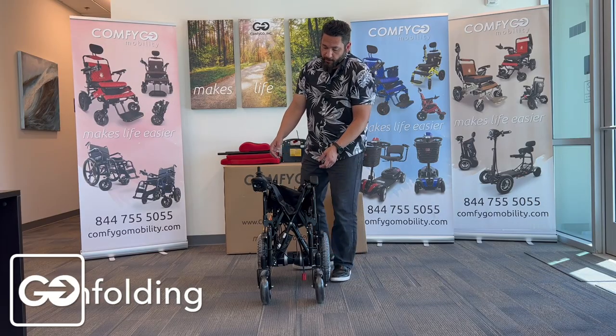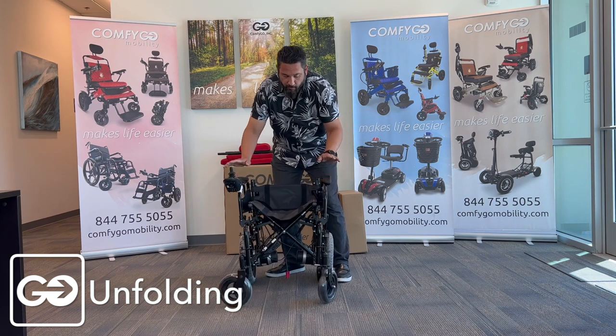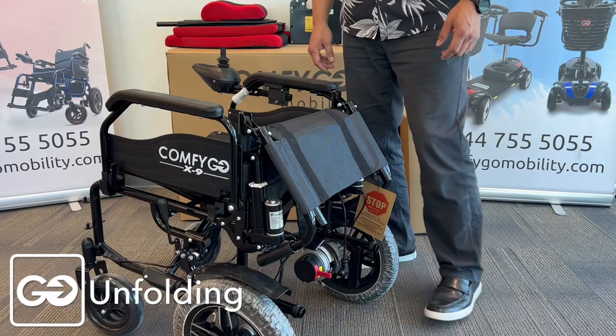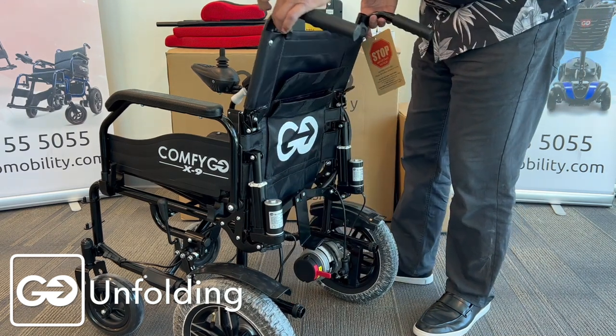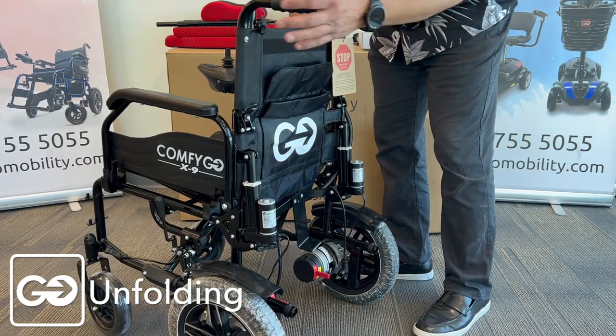Now that we have our controller in place, we're going to unfold the chair by simply pulling the armrests apart. Pull them apart, get your hands, press them down, and feel them snapping or locking in place. After we unfold our wheelchair, we're going to take our two bars on the back and lift these up — they're going to lift up pretty easily and just snap into place. You're going to hear a snap on each one.